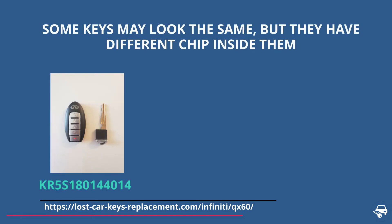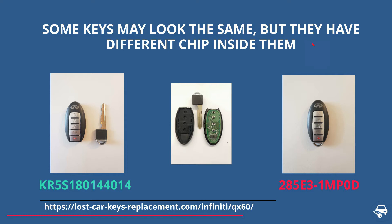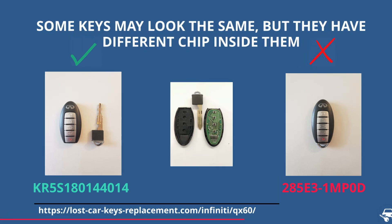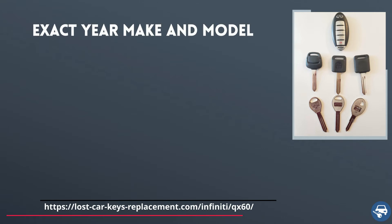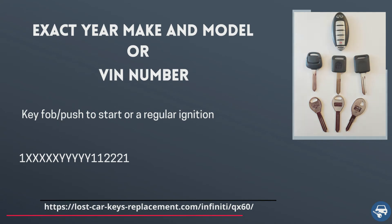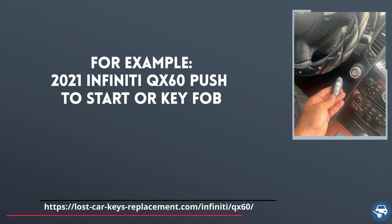Tip number one: there are many different key fobs and transponder keys that look exactly the same, but they have a different chip value inside. If you get the wrong key, you will not be able to start the vehicle. Always provide the locksmith or dealer with the exact year, make, and model of your car, or the VIN number, and the type of key — for example, 2021 Infiniti QX60 push-to-start.